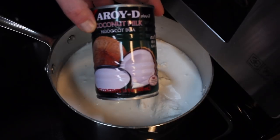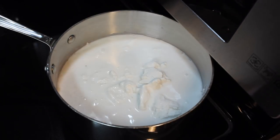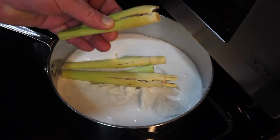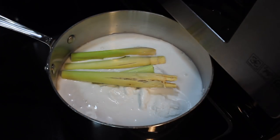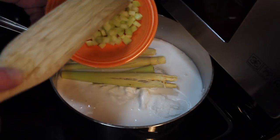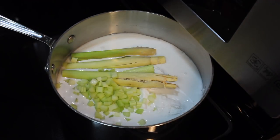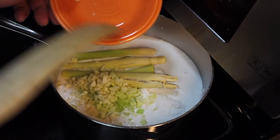In my pot I have three cans of coconut milk, and I'm going to add four lemongrass stalks — the bottom part that I smashed. I'm going to add a bit of celery, about a quarter cup, and garlic — a little over a tablespoon of garlic.